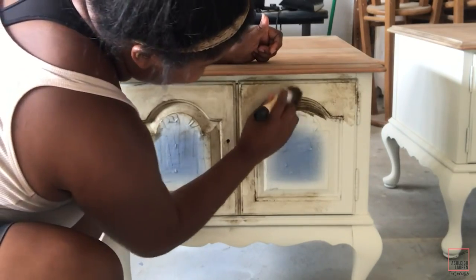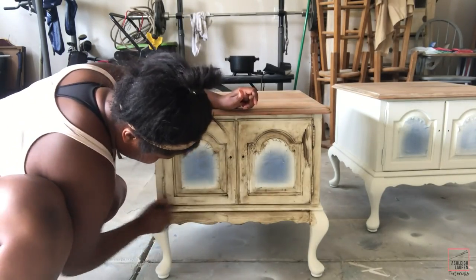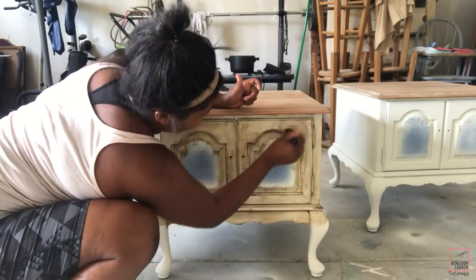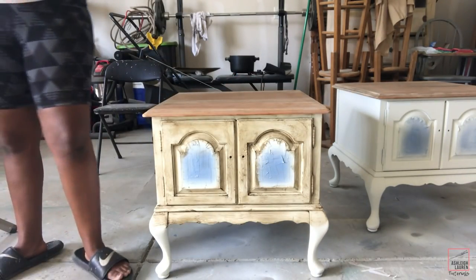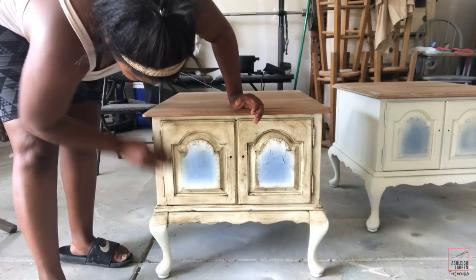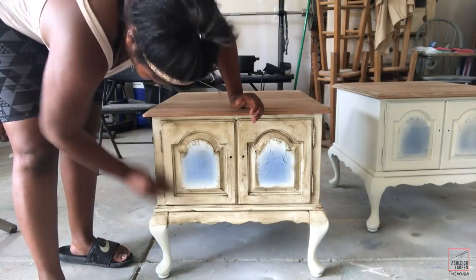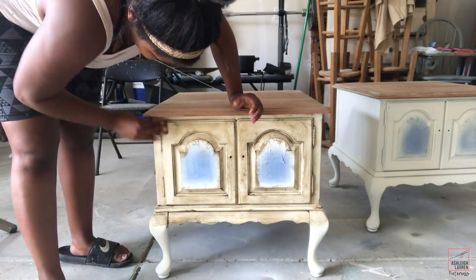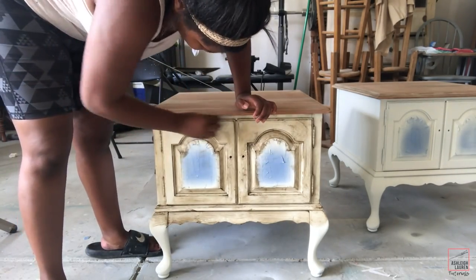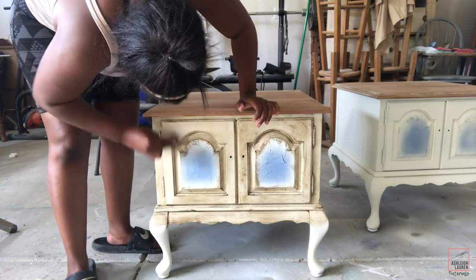Here I'm adding the dark wax on top of where I've already applied the clear wax, and you can build up areas with more dark wax or go light with it. Then I'm going to take my clear wax and a scrub pad and use it as basically an eraser to remove dark wax. You can go as light or as dark as you want, but the main thing is to put your clear wax on first before the dark wax.